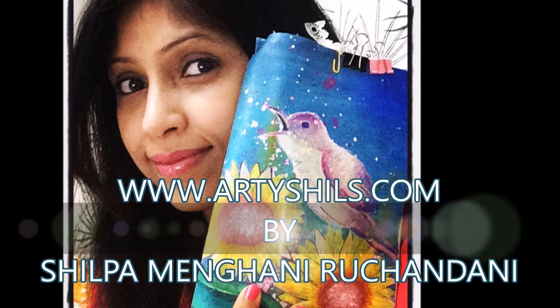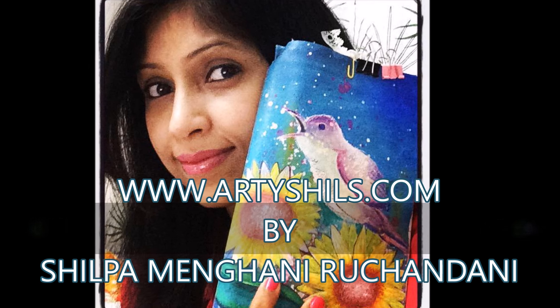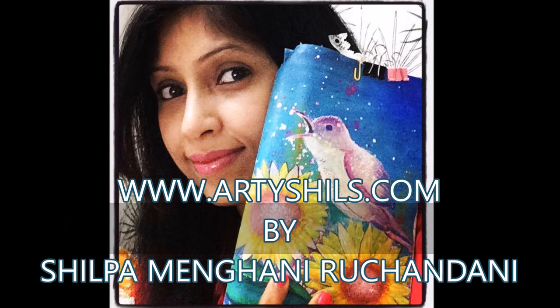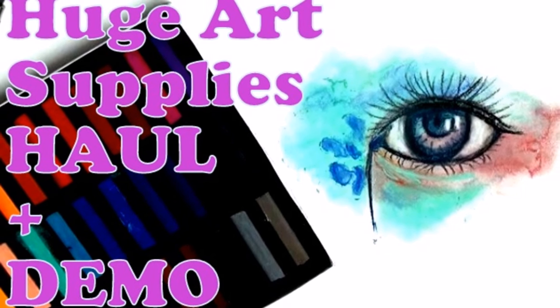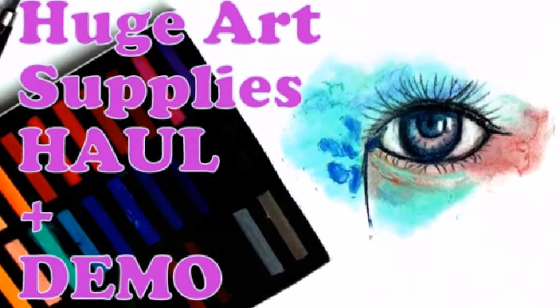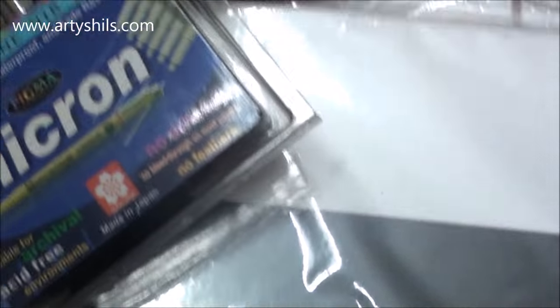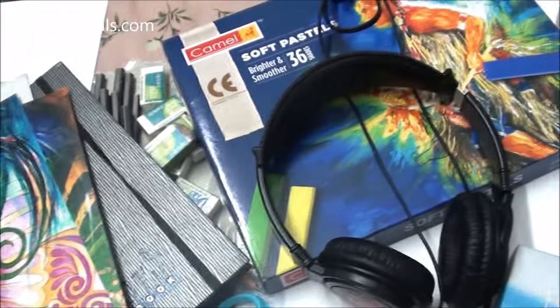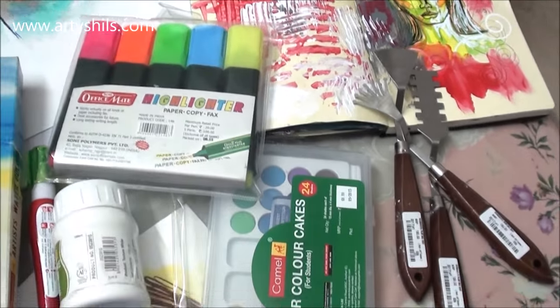Hey everyone, welcome to Artisals Art World! This is Shilpa, aka Artisals, from www.artisals.com. In this video I'm sharing one of my guilty pleasures — my huge art supplies haul. Such guilty pleasures happen when I go to the art store to buy just one little art supply that I'm running out of.